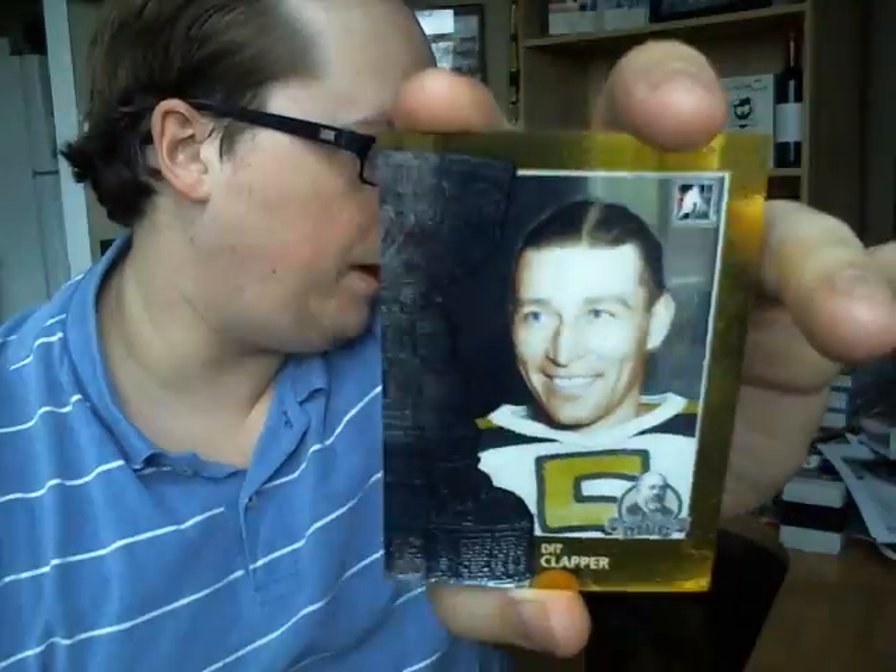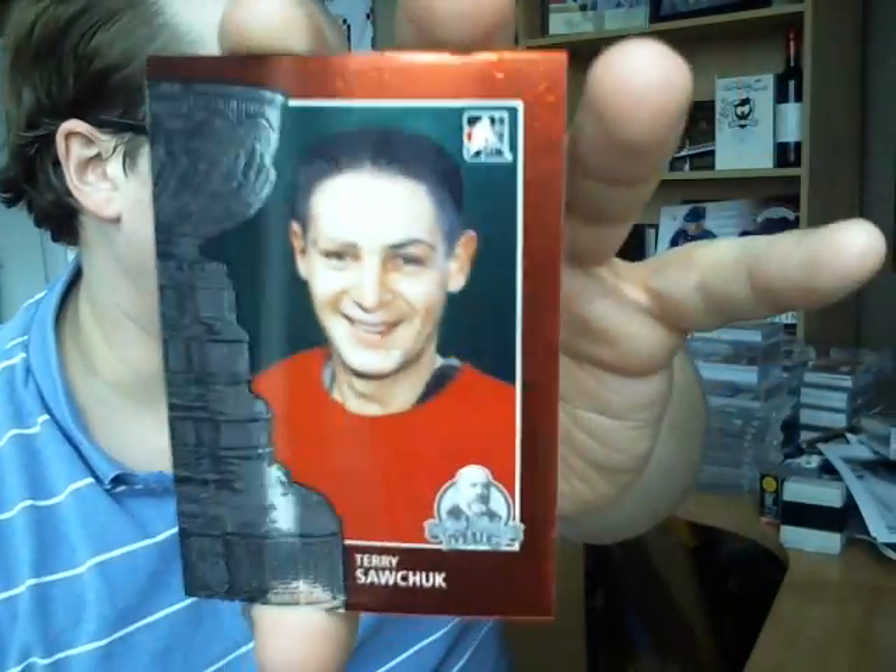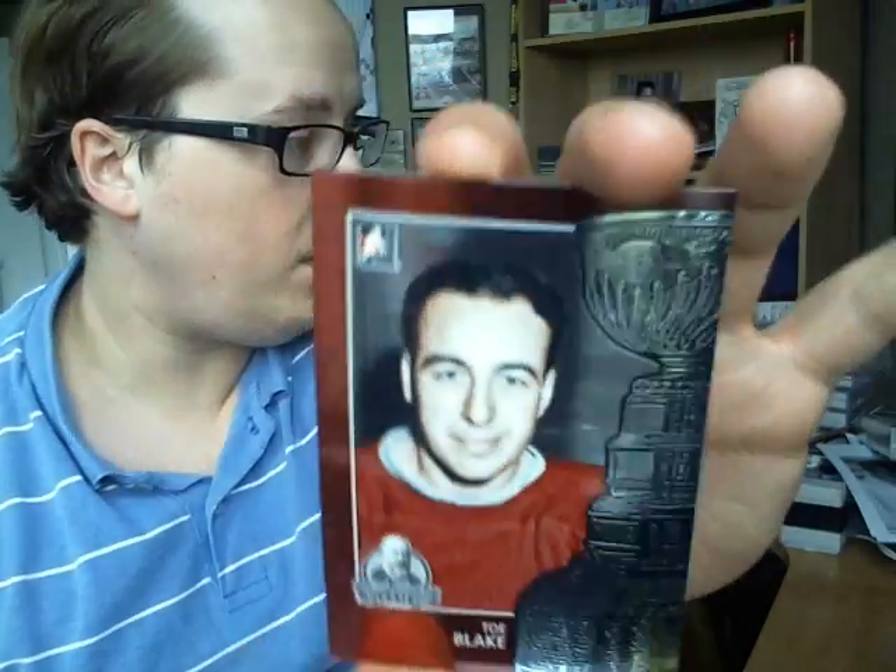You've got two boxes — two autographs and three memorabilia cards in every box. The base cards are very nice in person, very vibrant colors. It's hard to tell because of the foil, but it looks amazing. I won't show you all of them, but you get the idea.